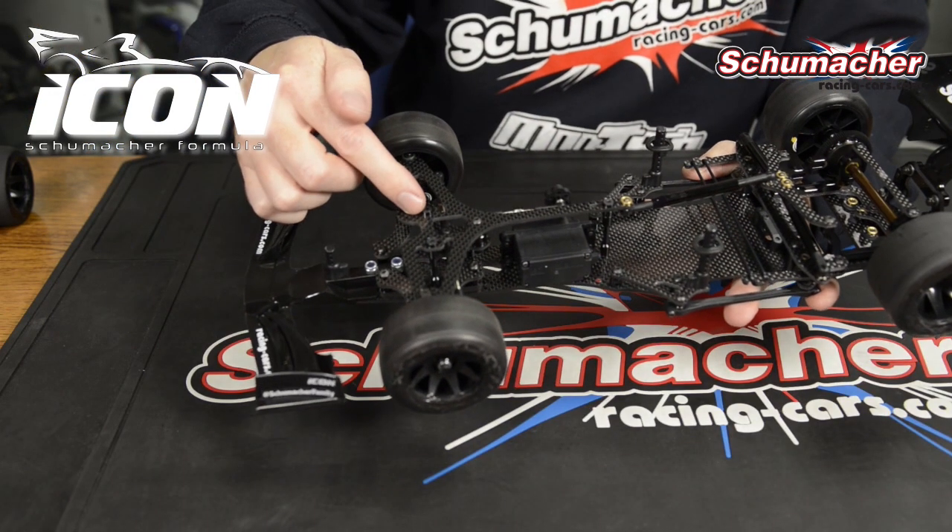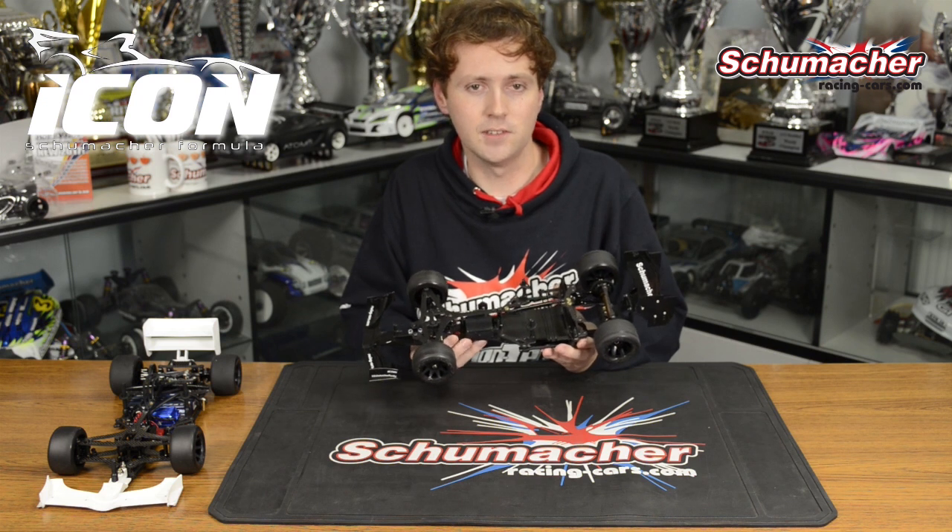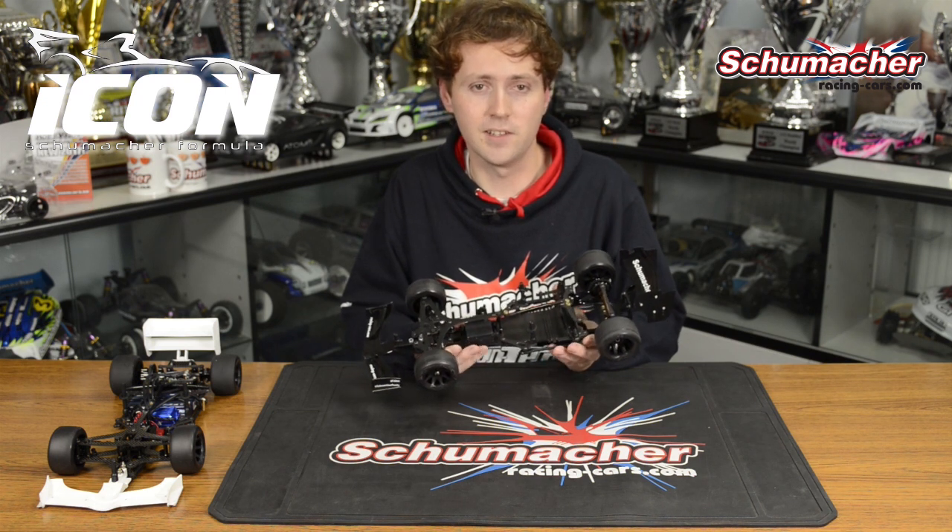The Schumacher Icon features a fully adjustable front end with all of the adjustments that you could imagine. This allows us to tune the car to all different driving styles and track conditions.